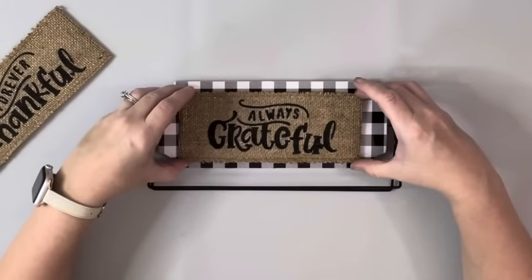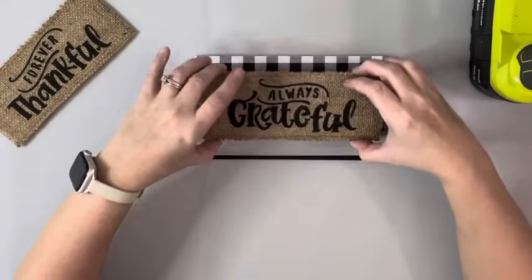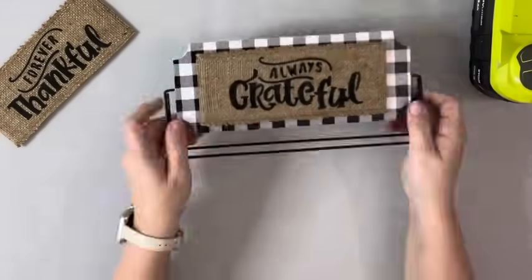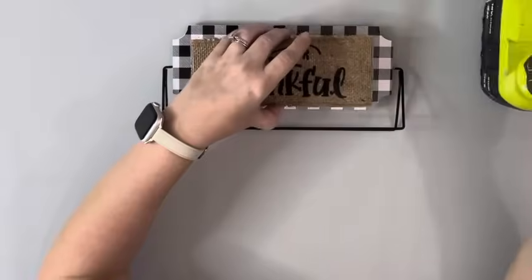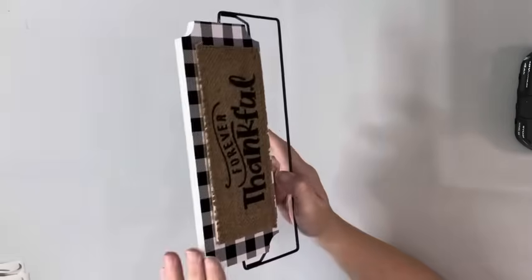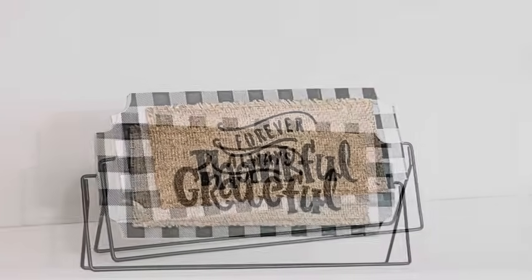Once those were done, I added one to each side, just trying to get it as centered as possible, using hot glue to attach it. Now if you want it to just be able to turn it around and have both sides go in the same direction, you can do that. I made mine so when you flip it, the writing will be on the right side. That's it for this project — super easy and quick little makeover. Thank you guys so much for watching!